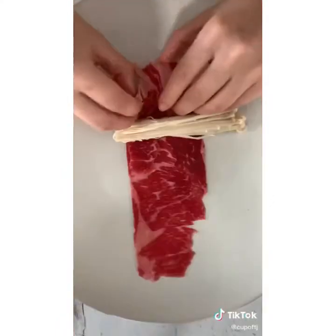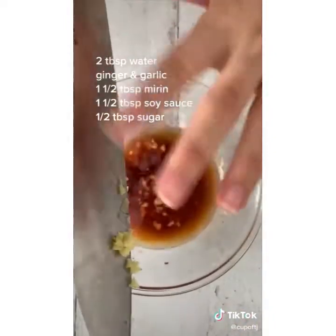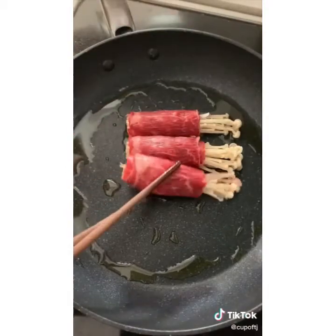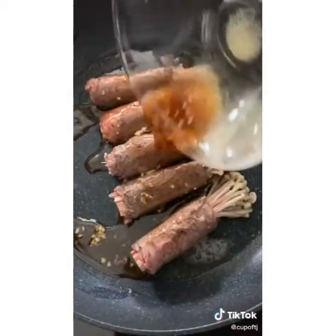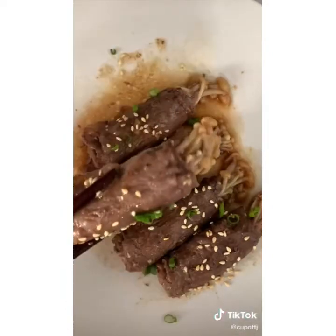Have you guys ever tried enoki mushrooms? Here's a wonderful way to eat them: wash and separate your enokis, get thinly sliced beef, place the mushrooms down, and wrap it up. The sauce is simple — just water, ginger, garlic, mirin, soy sauce, and sugar. Oil a pan, drop in your wrapped enoki bundles, cook all sides of the beef, then pour on your sauce. Top it off with some sesame seeds — easy enoki beef rolls, crunchy and savory.